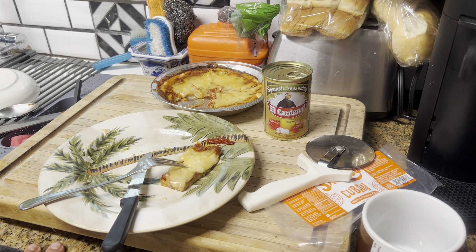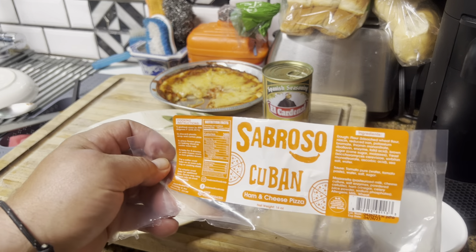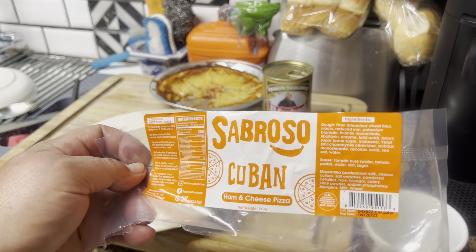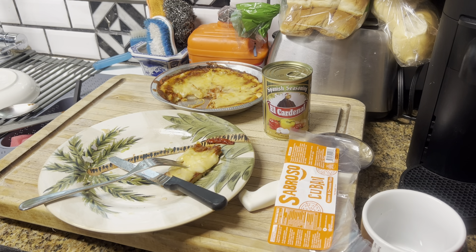Anyway, thanks a lot for being patient and sitting there watching me eat raw pizza from Miami — the Sabroso Cuban ham and cheese pizza. I didn't taste any ham by the way, but it is what it is. Thank you for watching. Please consider subscribing to the channel and hit that notification bell for further videos. Stay safe, God bless, and as they say in Italy — Arrivederci!